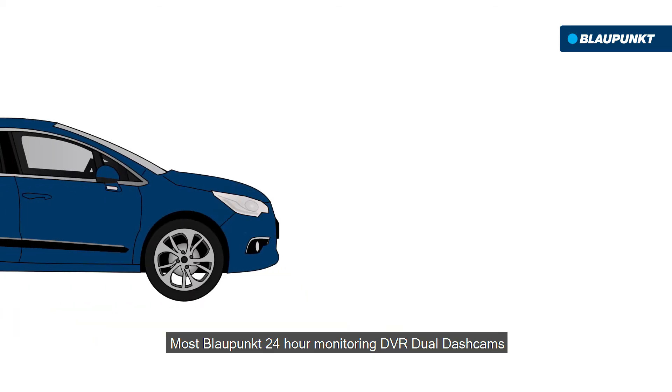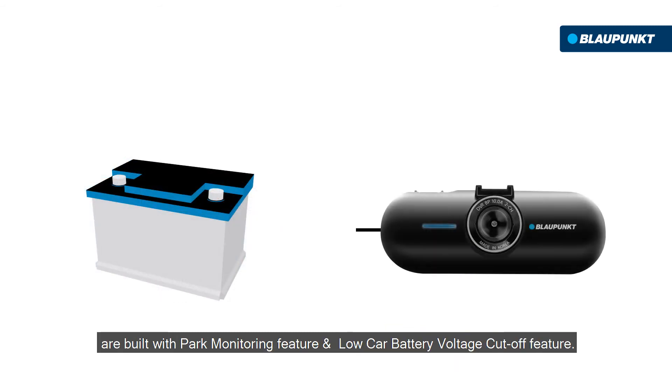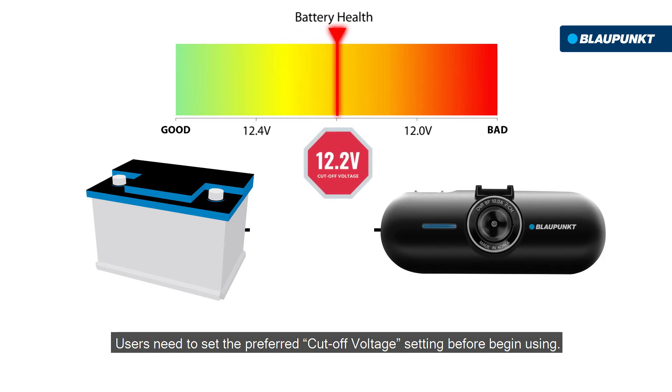Most Blaupunkt 24-hour monitoring DVR dual dashcams are built with the park monitoring feature and low car battery voltage cutoff feature. Users need to set the preferred cutoff voltage setting before beginning use.